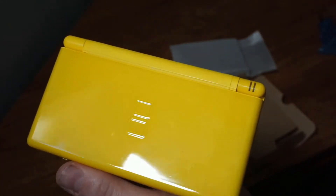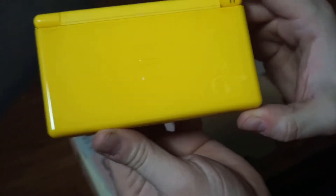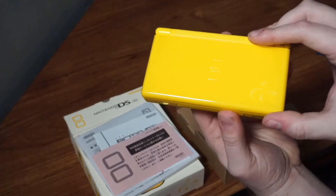And of course you have the DS Light itself, which is this beautiful device. It's gorgeous. It's got the Pikachu face imprinted on it — it's a little hard to see, let's see if we can reflect the light a little better. There it is, there's the Pikachu. Nothing really special on the back, it's just that lovely yellow color. I'm really, really excited that I own this — this is one of my favorite pieces in my collection.